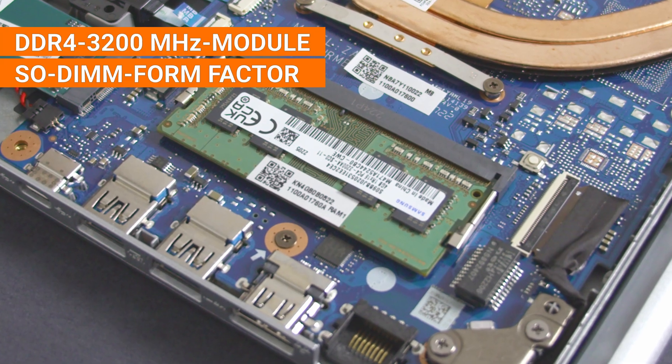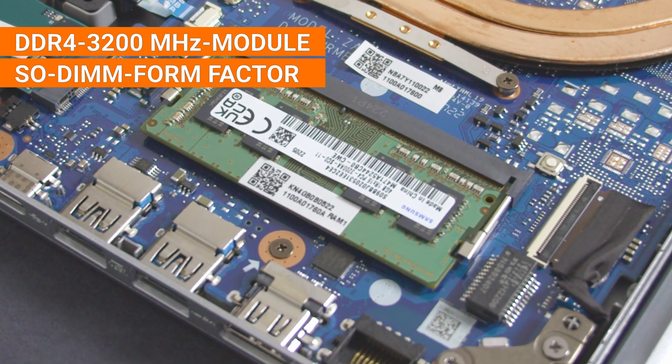To upgrade the RAM, you should get a DDR4 3200 MHz module in the SO-DIMM form factor. The max capacity for the Aspire 5 is 20 GB, as one 4 GB module is soldered on already, so you can go with either an 8 GB or 16 GB module. You can check your RAM clock with the tool HWiNFO or by opening the laptop and looking at the sticker on the side of the RAM stick.